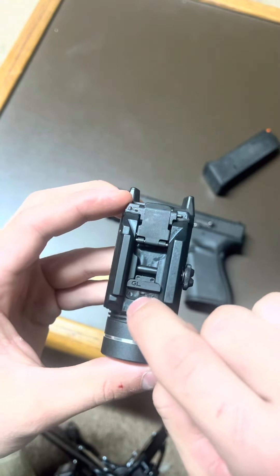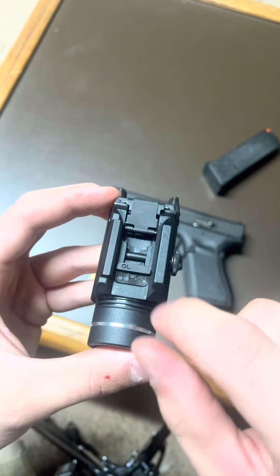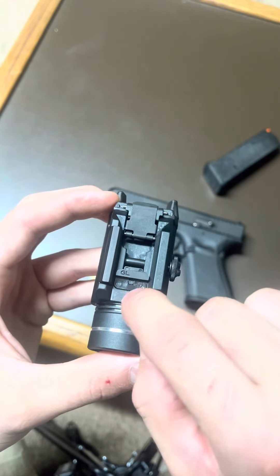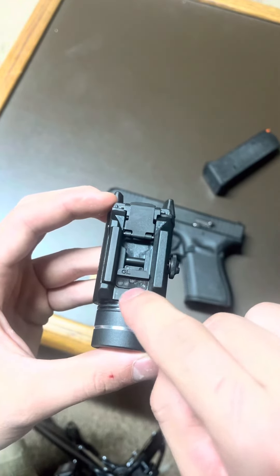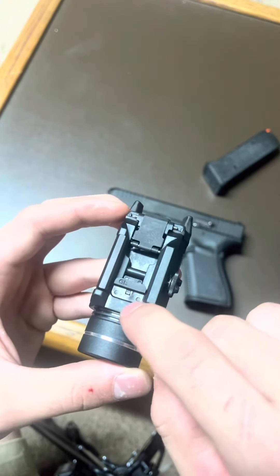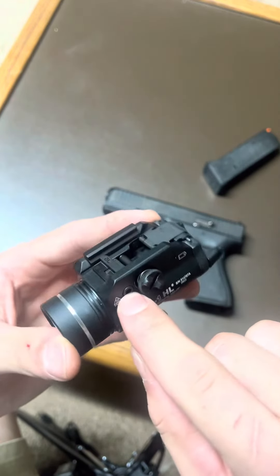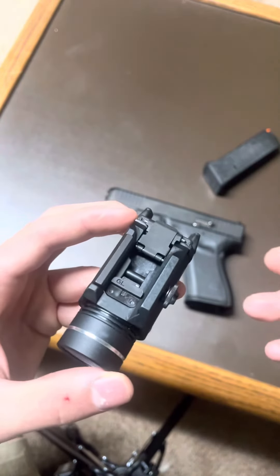Underneath, you can kind of see that little piece in the middle — it's a threaded nut. You take that nut out, change out this piece — it would say P320 or whatever comes in the packaging — put it in the exact same way, thread that back on nice and tight, and then you'll be good to go for your P320, 1911, or Picatinny rail.